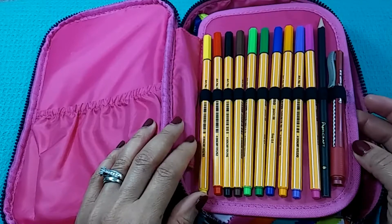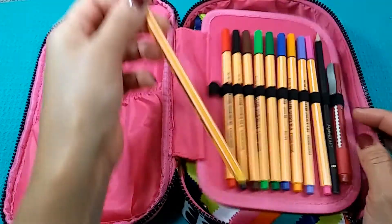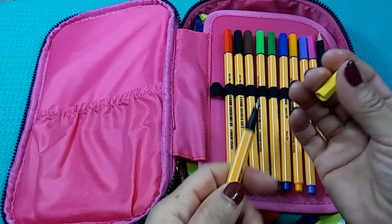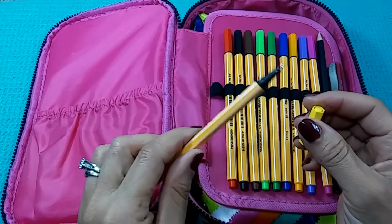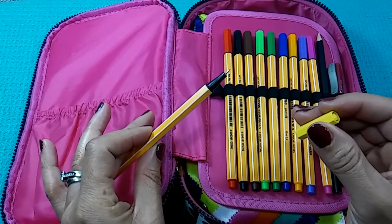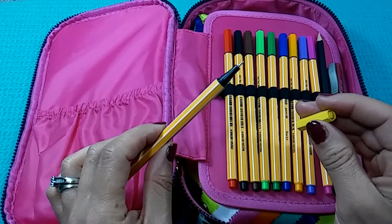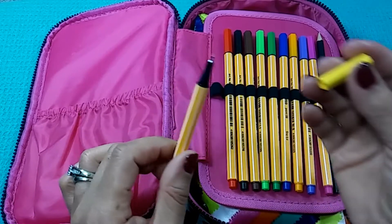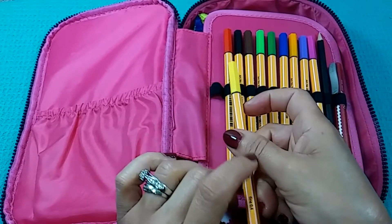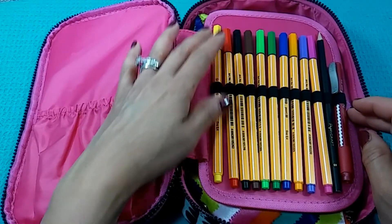Right here I have some Stabilo fine liners, which are okay. I prefer the Tri Plus a little bit better on the type of bullet journal I'm currently using — the Michaels one, the five dollar kind with thinner white paper. Everything else works pretty much perfect on it. My Tombow dual brush markers don't bleed, nothing else I have bleeds, but these Stabilo fine liners do bleed on there more than a little bit, though on all my other stuff they work pretty well.